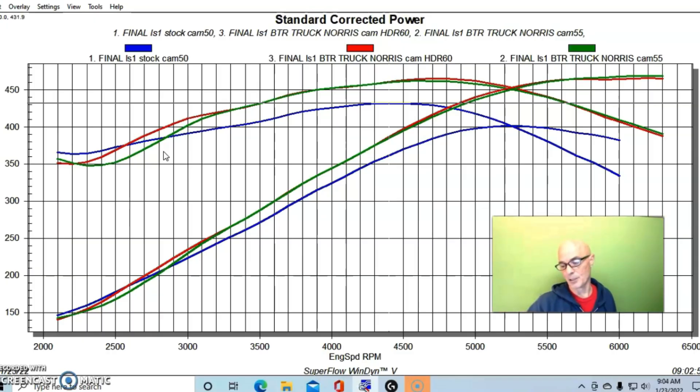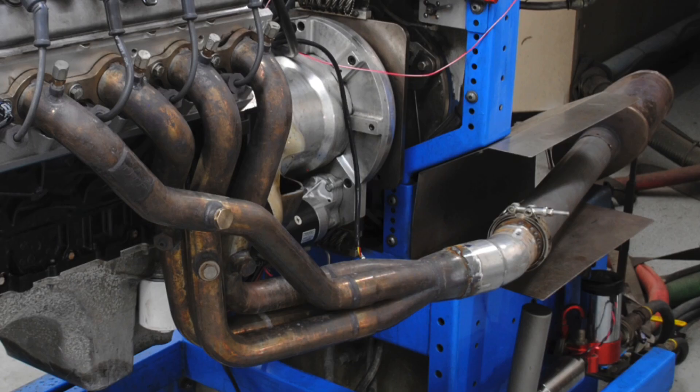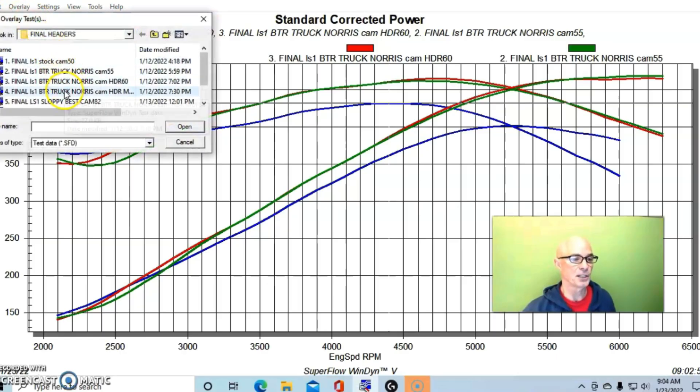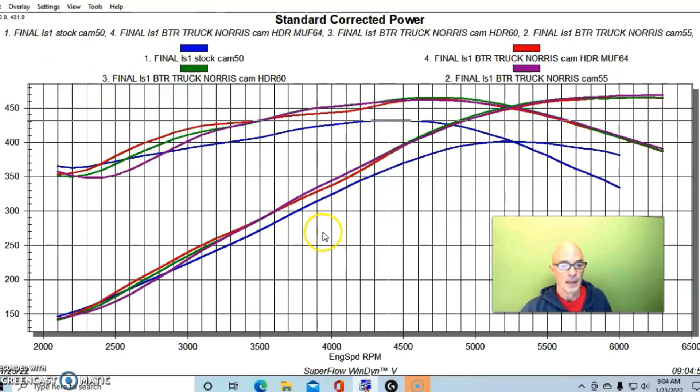We weren't done with the test yet. We had the 1-3/4 headers on with the 18-inch collector extension, and what I did was remove that extension and put another section of three-inch exhaust — about four feet long — including a set of Magnaflow straight-through race mufflers. The mufflers themselves don't change the power because that would affect top-end RPM where flow is most important, and we know they don't affect power versus straight tubes — we've done that test. Basically what it did was change the length of the collector extension after the header, and we saw a dramatic change in power from that.